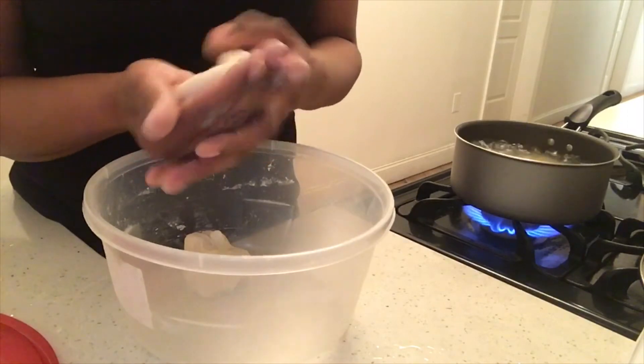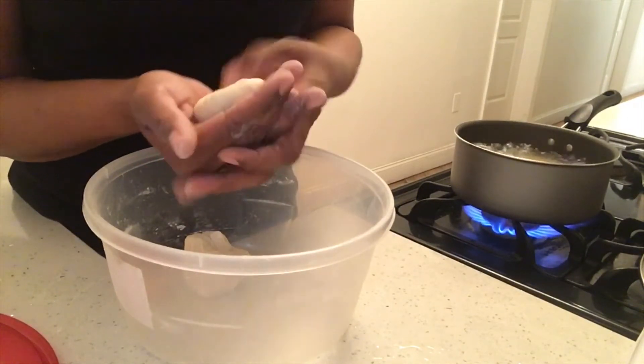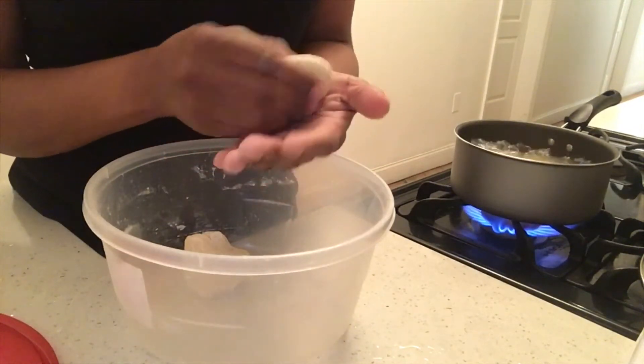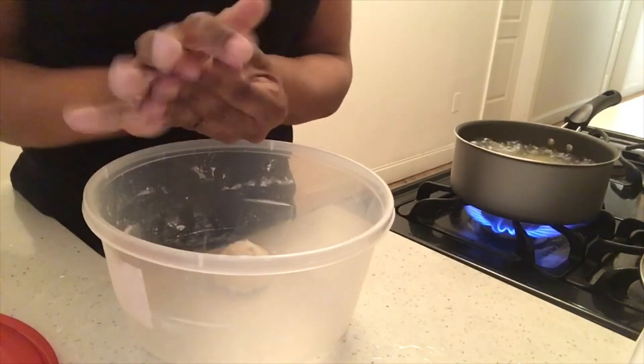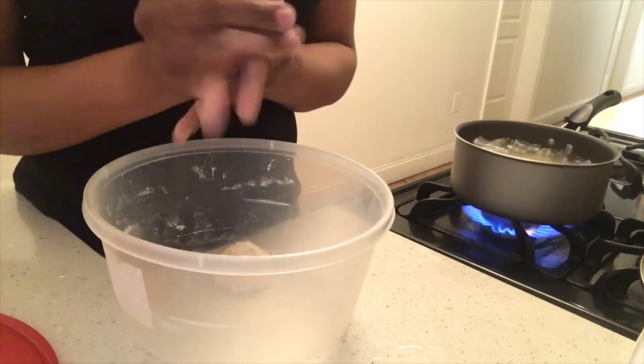This is a big one. This made a lot of dumplings — 2, 4, 6, 7, 8, 9, 10, 11, 12. Oh, it'll be 10, but it's 9.